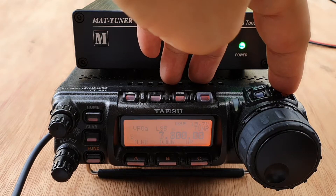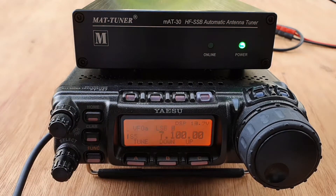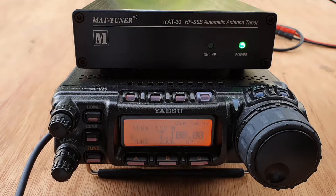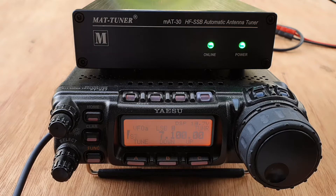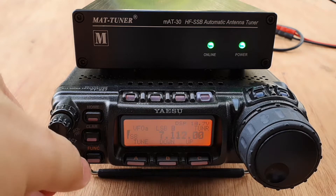Let's try a different band. Without the tuner, we can see a high SWR. So let's try to tune this. After pressing the tune button and hearing the relays, we do a quick mic check: 'DU7JAY testing, one two three four.' So it tunes on 40 meters — very good!